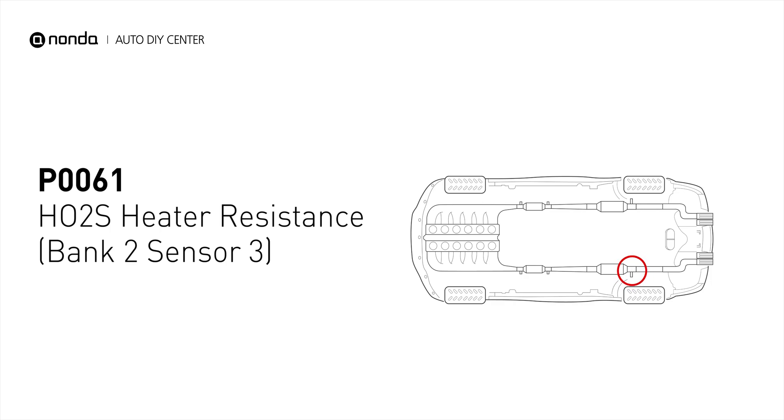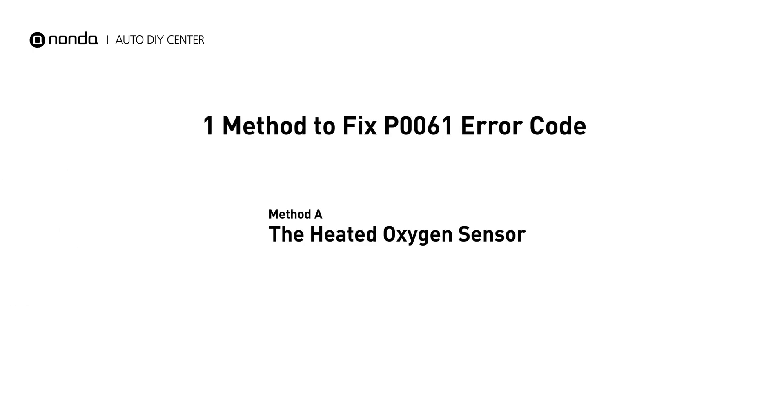It means the heated oxygen sensor resistance is out of range on engine bank 2 and the sensor downstream. Here is a simple DIY method you can try to solve this problem.